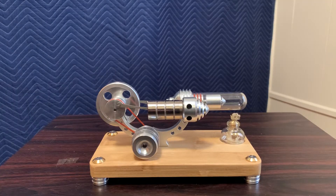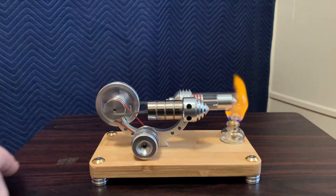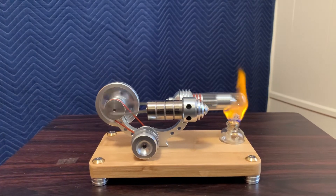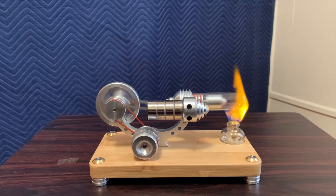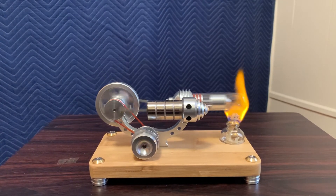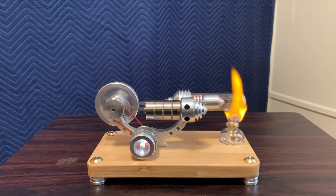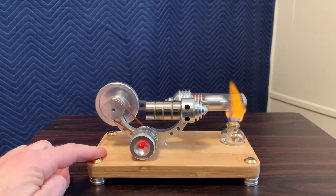One thing I like to do is light it and try to start it before it's really up to temperature, so you can see it start off slow and build up speed. There she goes — picking up speed now. You'll see the LED light also does a couple of different patterns; one's pretty smooth. You can hear that it's bouncing on the table a little. If I put my hand on it, it's not too bad actually on this table.